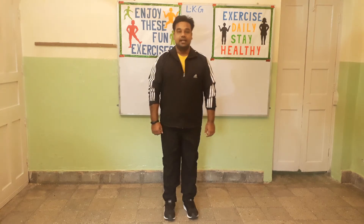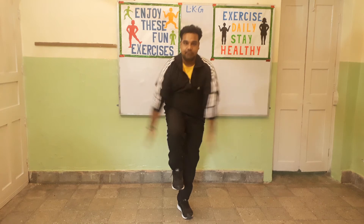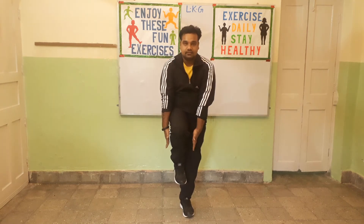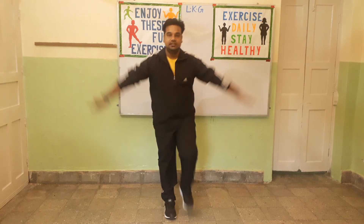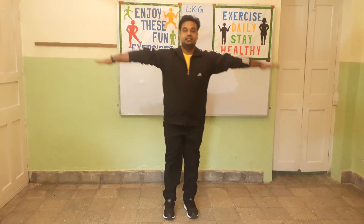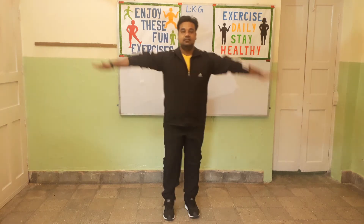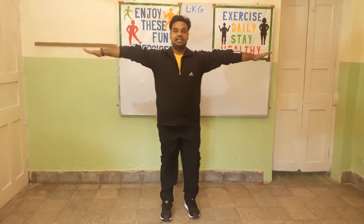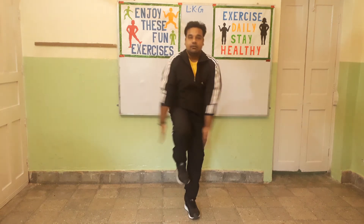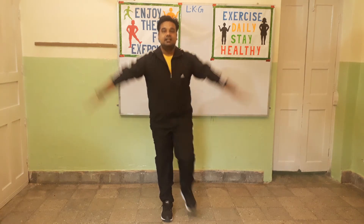Exercise number 2. In this exercise you will lift one leg, take out both your hands and bring it down. Let's start. 1, 2, 3, 4, 5, 6, 7, 8. 8, 7, 6, 5, 4, 3. Next. Change.